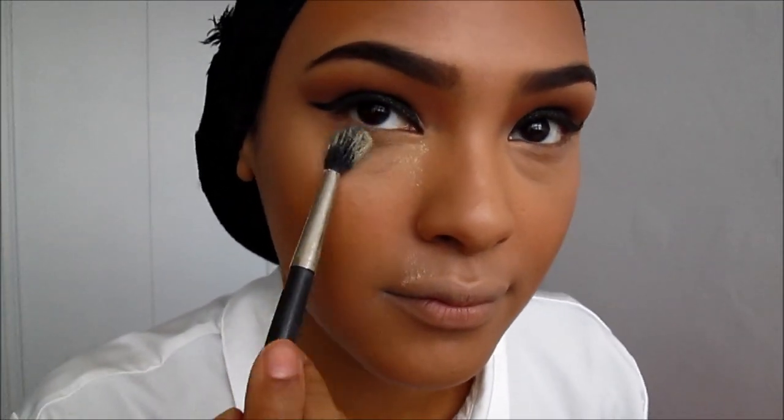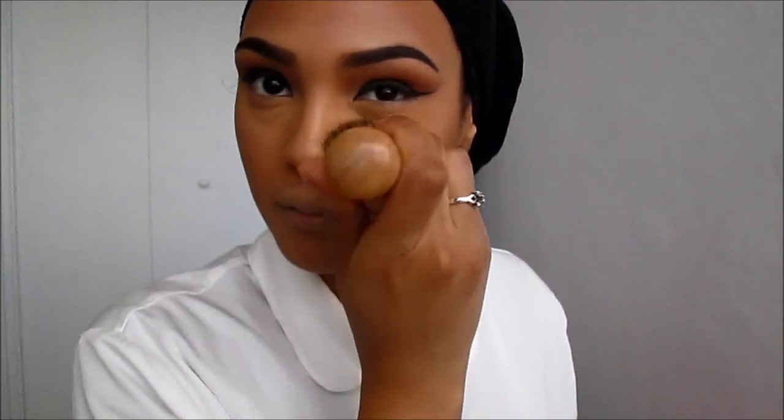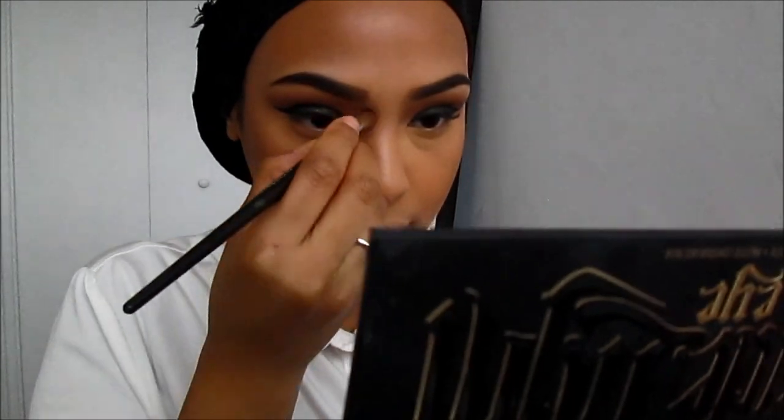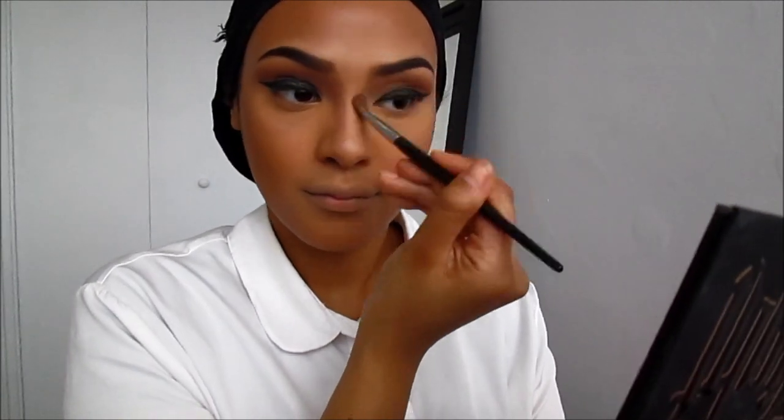Next I'm going to be taking Make Up For Ever translucent powder mixed with banana powder and applying this with a fluffy brush under my eyes. I use a small fluffy brush so I don't ruin the rest of my makeup, setting very well with lots of powder under my eyes, then going back with a big fluffy brush for the rest of my face. Now I'm going to be contouring my nose with Corduroy by MAC — I am obsessed with contouring my nose because it just makes such a big difference!